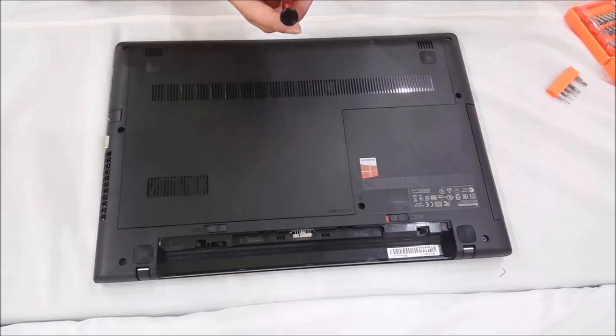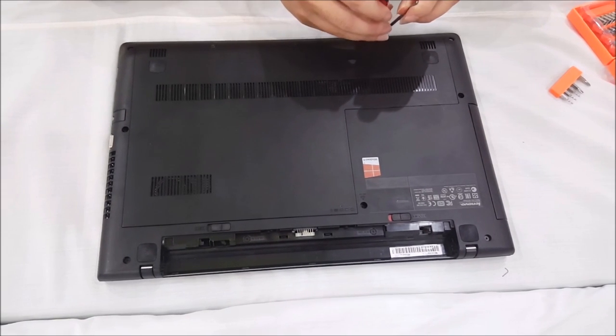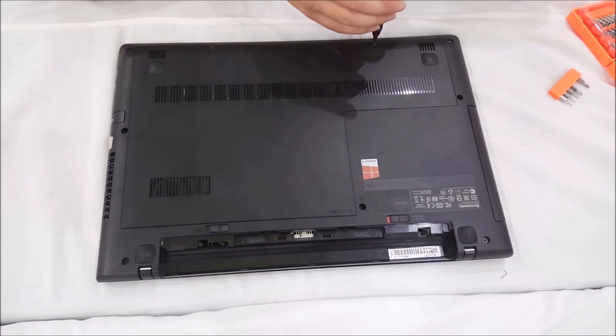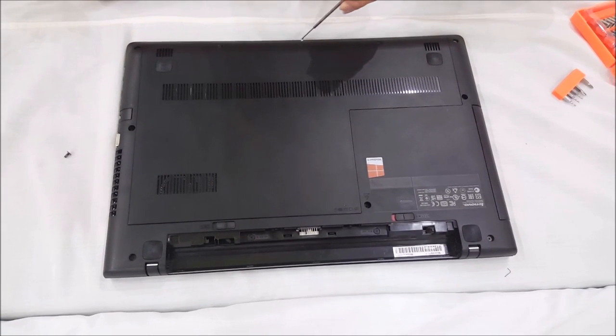My screwdriver is magnetic, but the magnetic isn't really that powerful, so it's not lifting up the screws from the hole. That's a bit of an issue, but that's basically it.